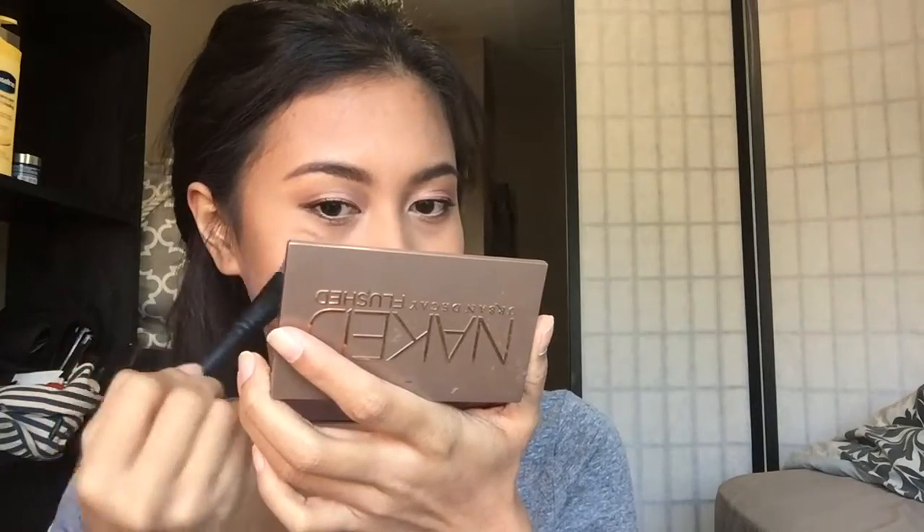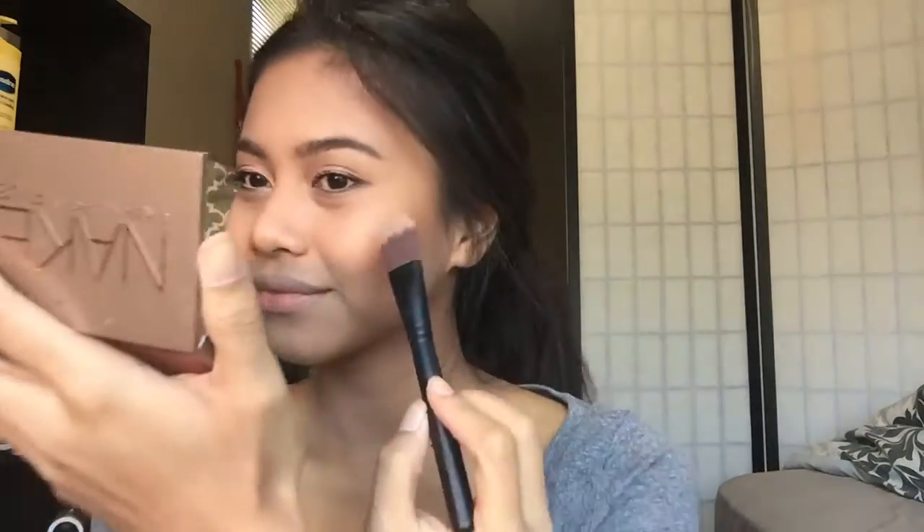Now I'm taking my Dirty Naked Blush Palette for a little highlighting and some blush. I use a flip brush to highlight my face, then take my big fluffy kabuki brush and apply a rosy plum color to my cheeks.